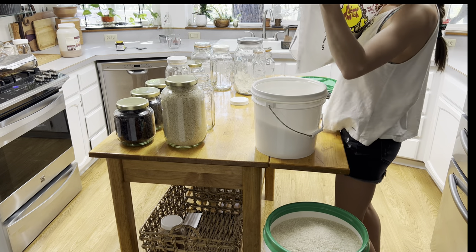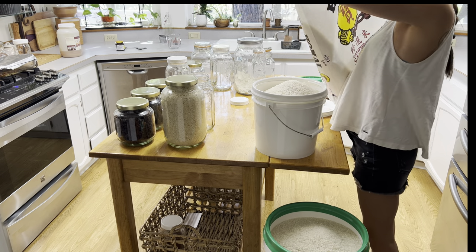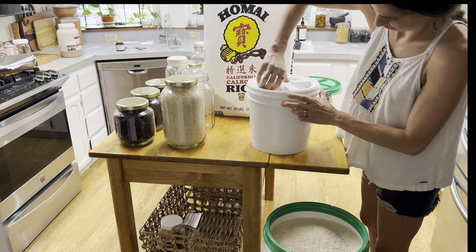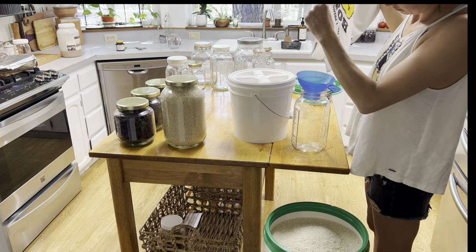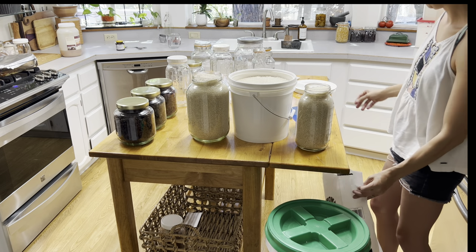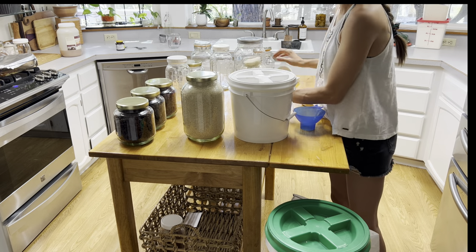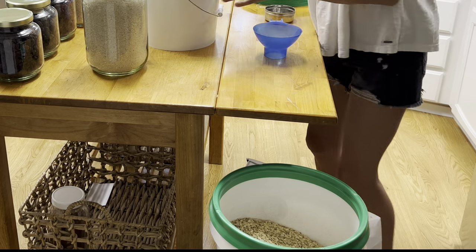What I did not do was put the rice that was already on the bottom on top first — first in, first out. However, this two-gallon bucket is going to be used right after the glass jars get used up, before the five-gallon bucket gets tapped into. So this rice is not going to go bad because we'll get to it in the next couple of months. We eat quite a bit of rice — this 50-pound bag is going to last us four to six months.